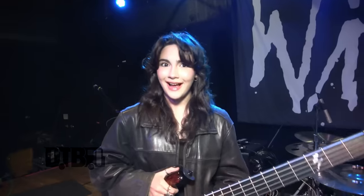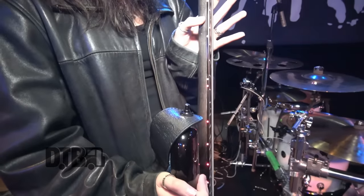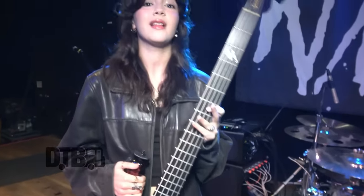The last thing we just added to this bass are lights. It looks really cool, but it's also really helpful for when we play live. The lights are all over the place — it's so I can go back and know where I'm playing.